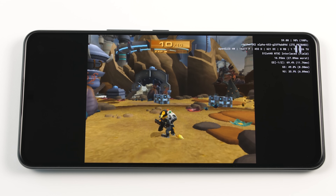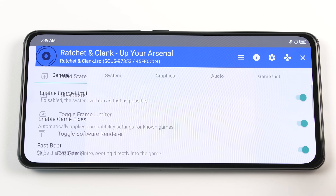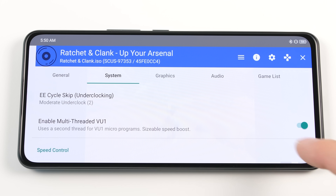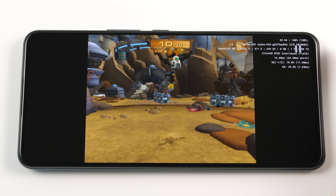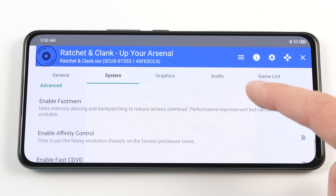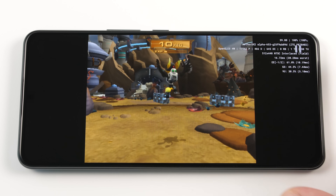Now we are going to start the trial and error process. Head into the settings menu again and then go to the systems tab. Scroll down until you see the VU1 option and change it to the opposite value. After you do that, close the menu and check your FPS again. Our FPS seems to be the same and our performance seems to be the same, so I am going to revert this change. Inside the system tab again, change the affinity control option to the opposite value. Occasionally this option is enabled by default and can give worse performance. In this case there was no difference, so I am going to turn it off again.